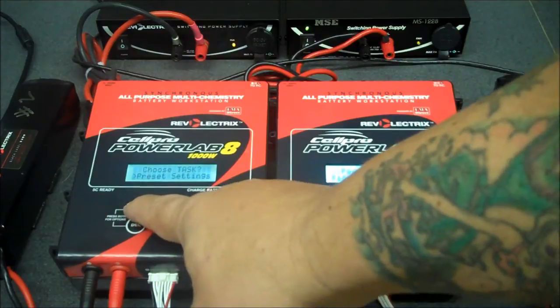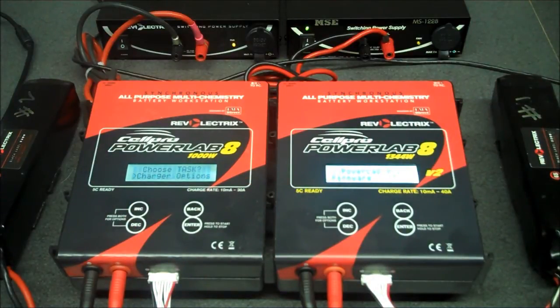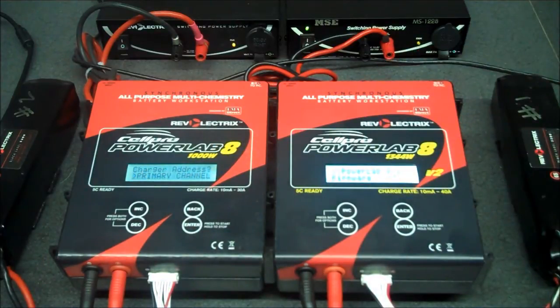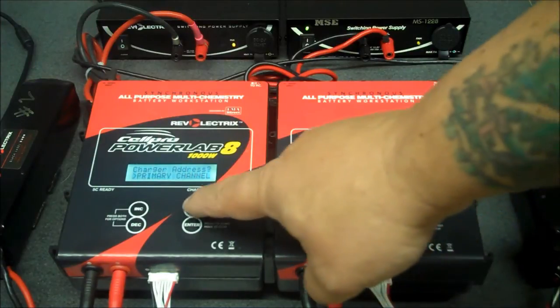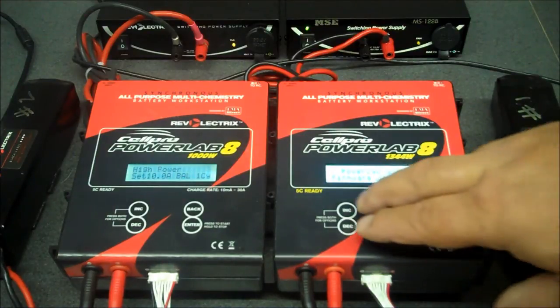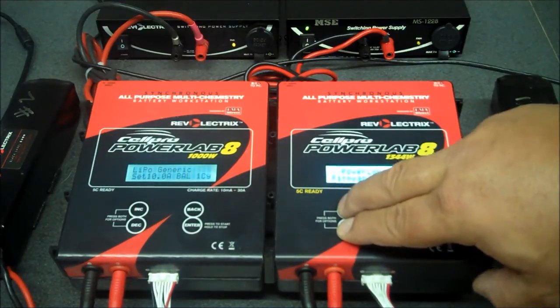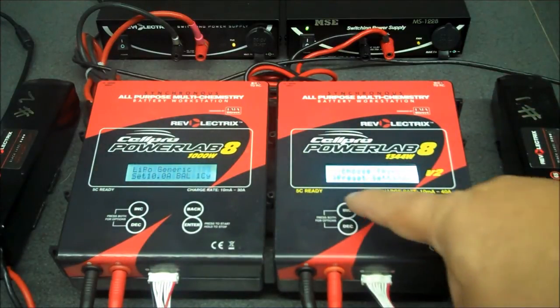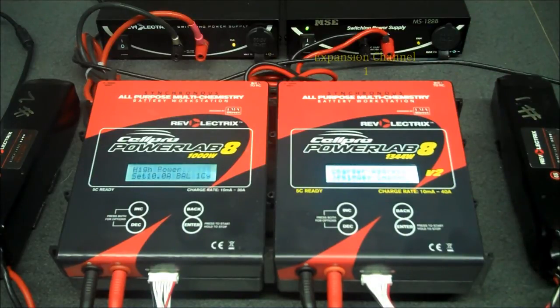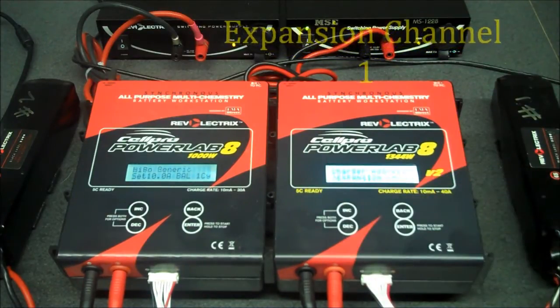Then we'll hit the increase button once until we go into charger options, and then we'll press enter until we get to the charger address. We want to make sure that is set to primary channel. Press and hold the back button. Then we're going to set the next charger up and do the same thing. For this charger, we will set it to expansion channel 1.